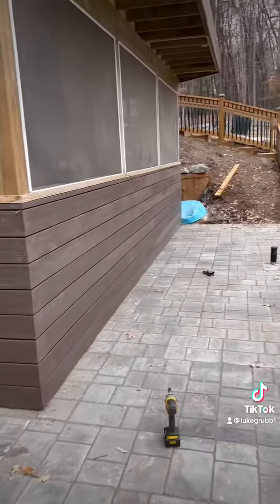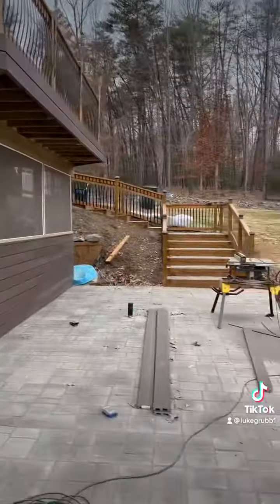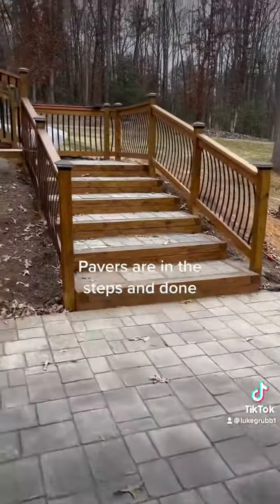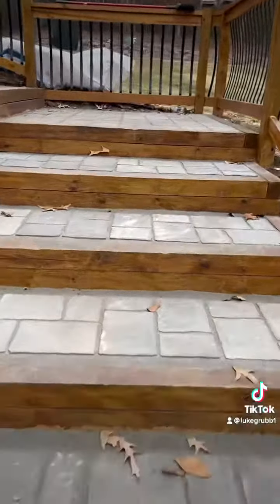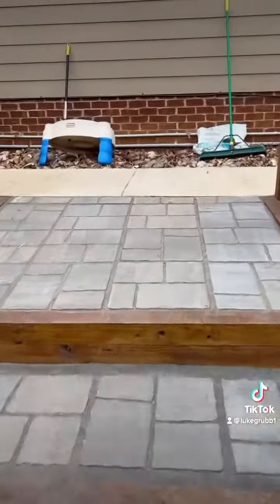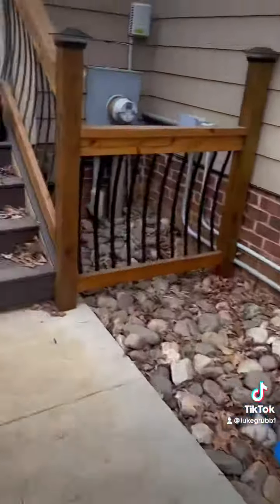This is the patio — we put these Trex boards on the siding of this room down here to tie everything together. I think it turned out really nice. We installed the same pavers that we did in the patio and put those in the steps also. Really happy with everything so far, still got a lot to do though, so stay tuned.